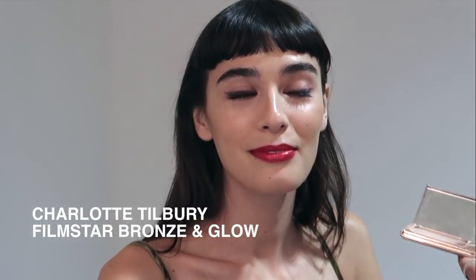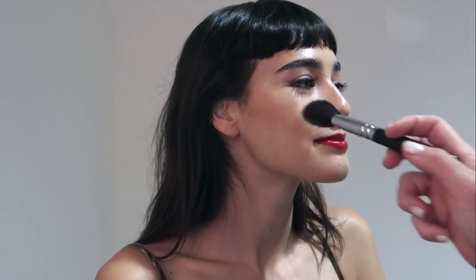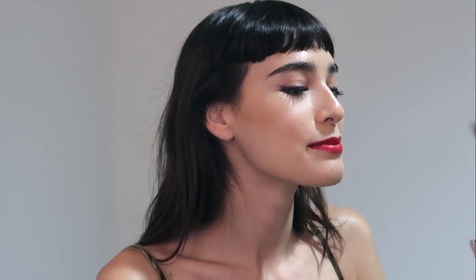I want a little bit of extra glow, so I'm using the golden tone on the Charlotte Tilbury Film Star Bronze and Glow Palette. This is just so pretty on the red carpet — it always hits the light when photographed. I highly recommend this product, I'm absolutely obsessed.